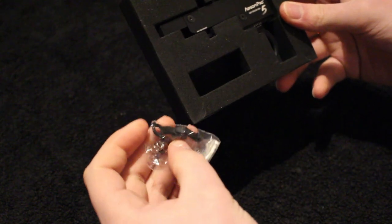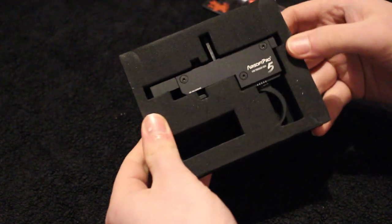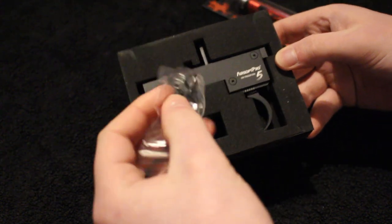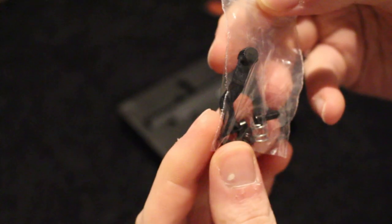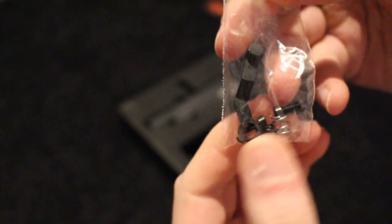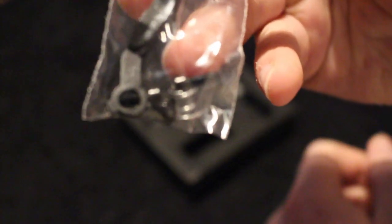In the box, it's packaged quite nicely with some firm foam to keep everything safe. There's a little bag that I pulled out just now — there's an extra safety lever, which is actually quite useful, and a couple of screws for mounting the trigger unit to the base of the rifle.